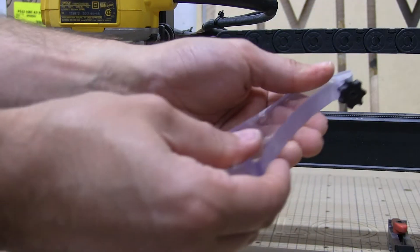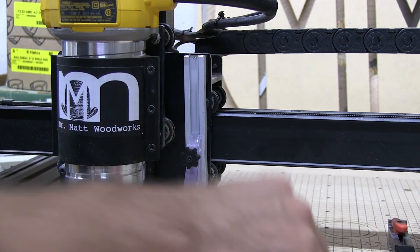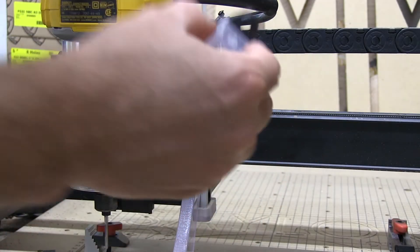Next are the support arms for the boot itself, and finally the top bracket is added. Here you can see the modified probe insert sitting proudly above its original location.